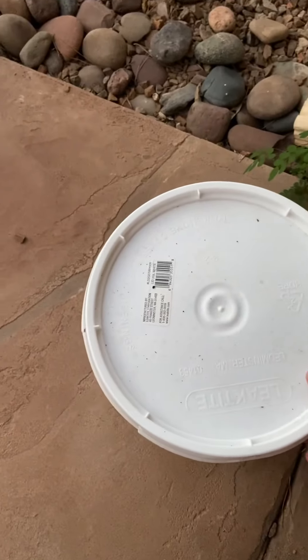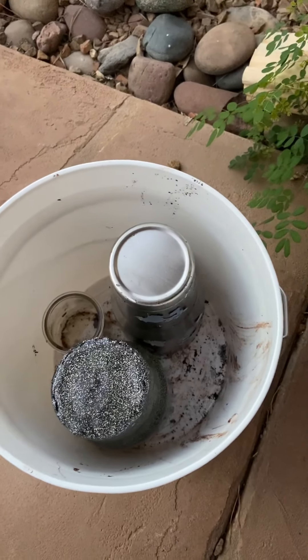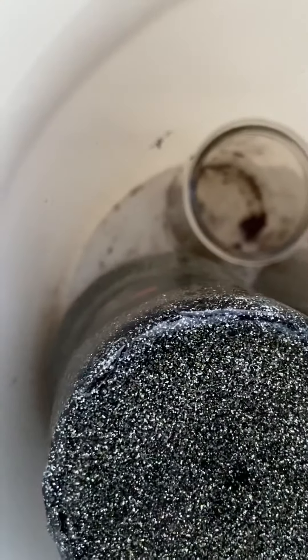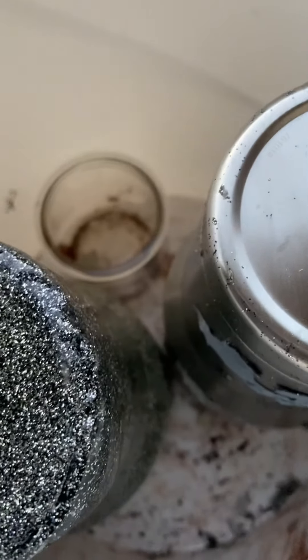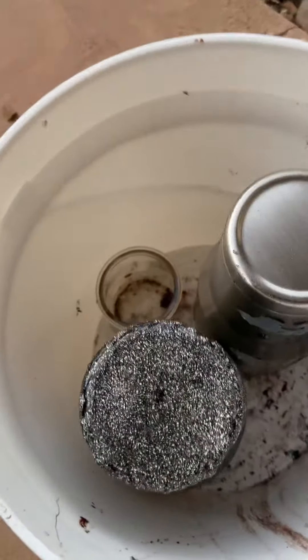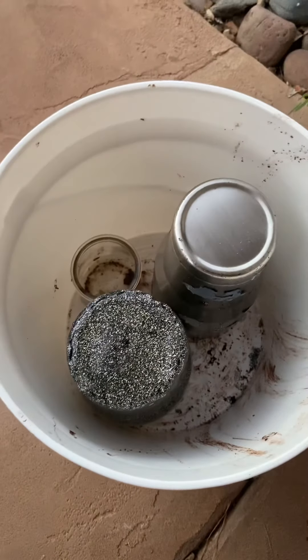All right, so it's been about nine and a half hours and it's been about 106 out today. You can kind of already see the top is starting to crack. This cup had probably — I'd say seven or eight pretty thick layers. It was a really thick cup.